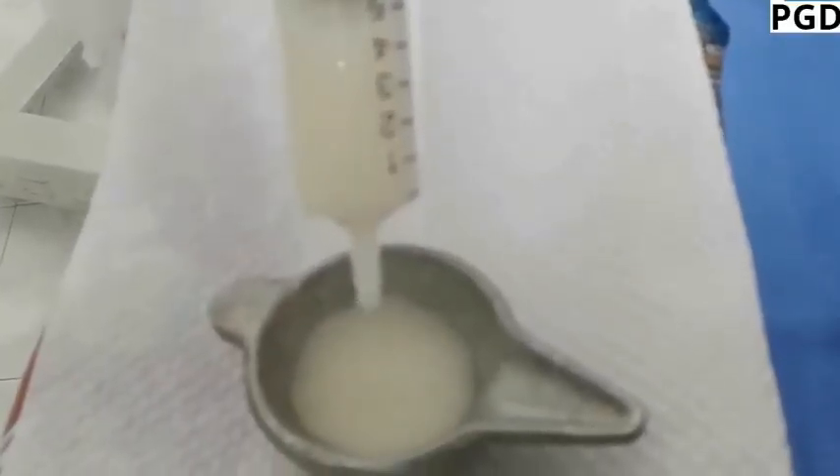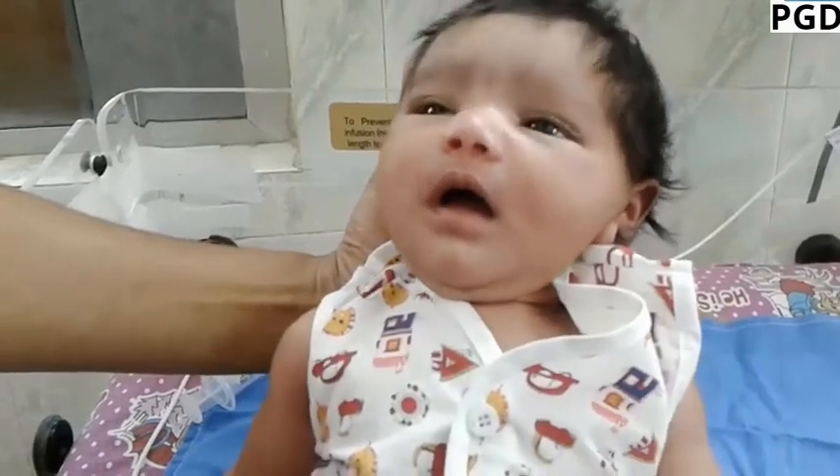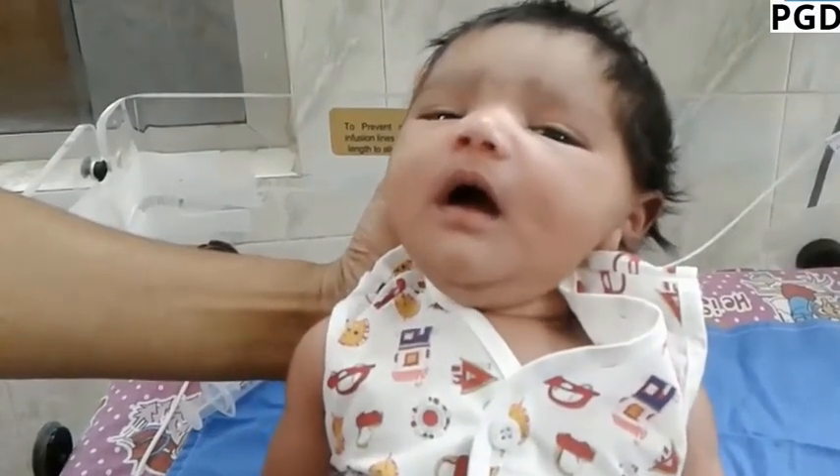Put a measured amount of milk in the paladay. The infant should be held sitting semi upright.